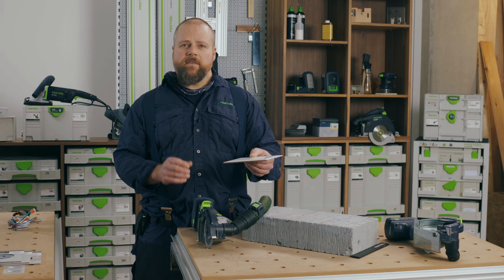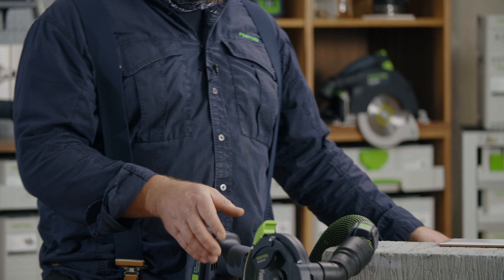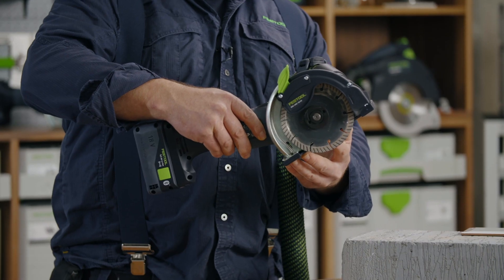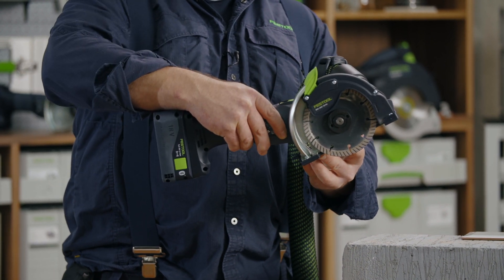But it is not just a robust grinder — it also has clever features. When cutting glazed tiles, there is a base protector to prevent scratching the glaze surface. The protector is fitted by sliding the front of the grinder into the protector in the correct orientation and then clipping in the rear catch.